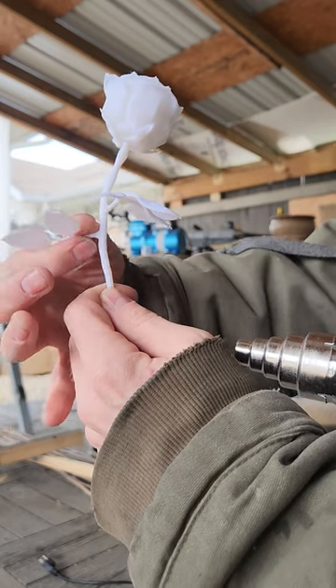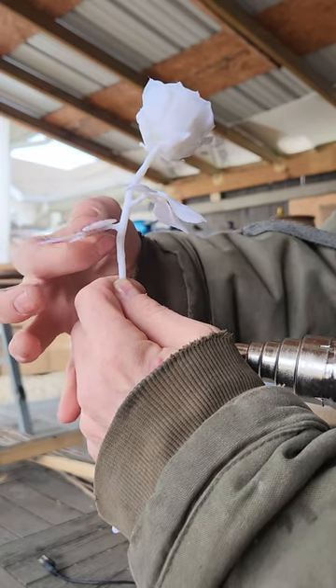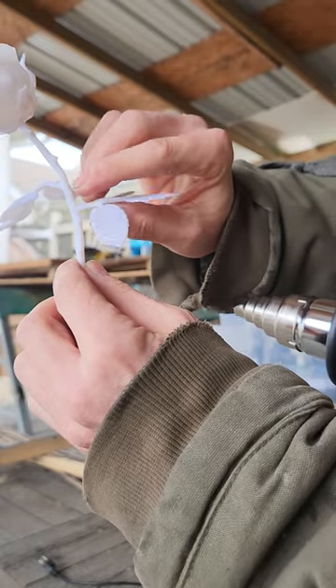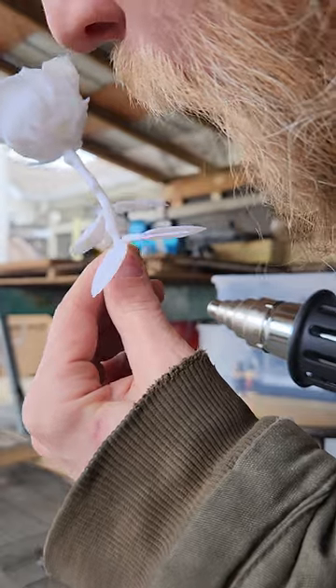You just have to know that it's deforming a little bit — as soon as you see it start to bend, you want to hop on it. Using the high heat setting, it doesn't take but a few seconds to get super hot. Done.